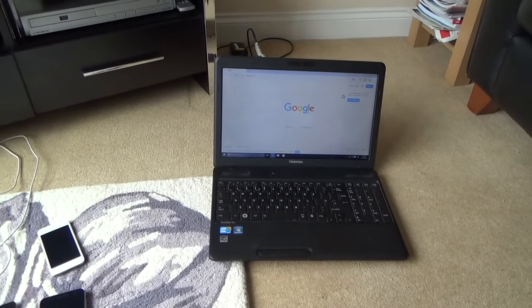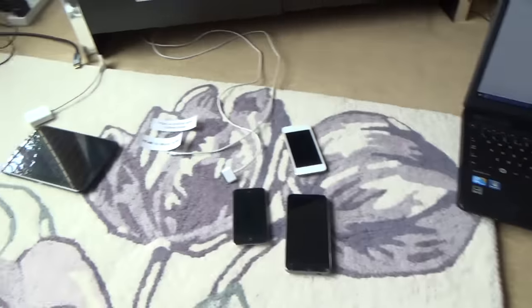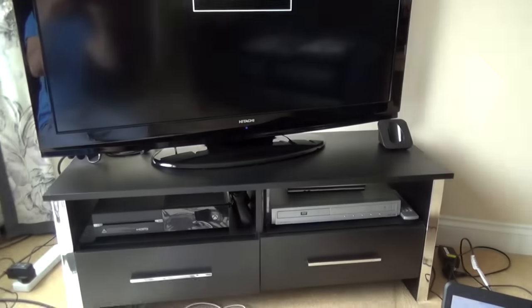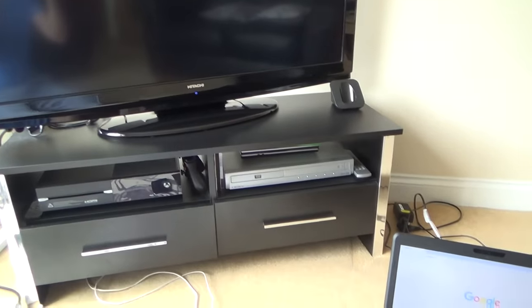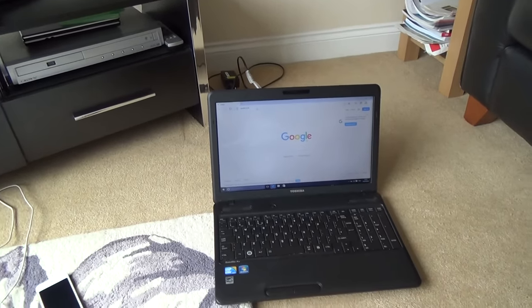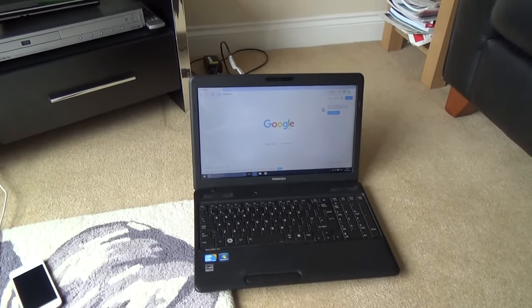Hi, my name is Vince from MyMateVince.com and in this video I'm going to go through the various different ways that you can connect up your equipment to your TV. You might want to do this to show off your photos, or more than likely to watch things like BBC iPlayer, Netflix, Now TV, that kind of thing.